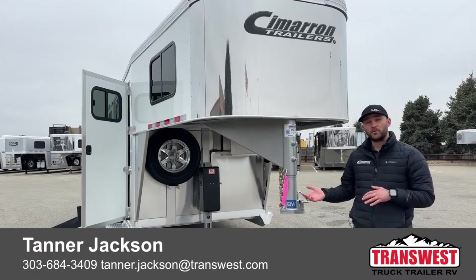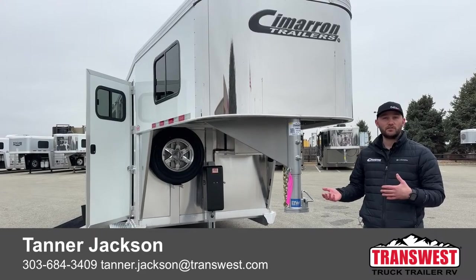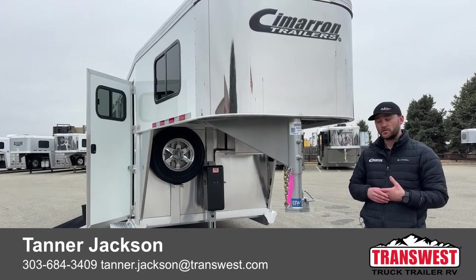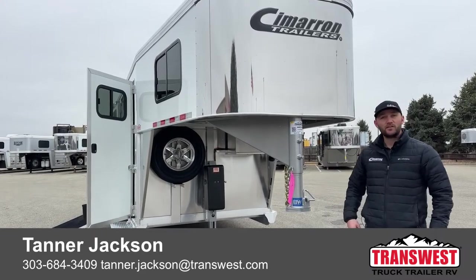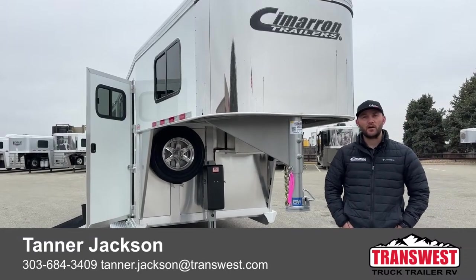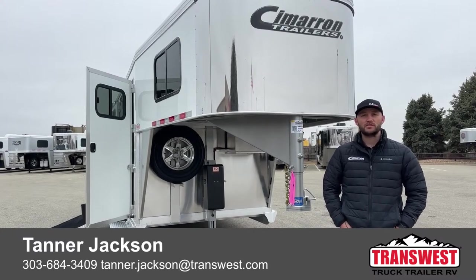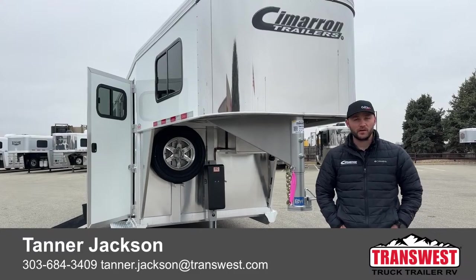We can also do this in a bumper pull setup — we've done it before, so we have those options as well. Or if you want to take this concept and do it in a two plus one, we can easily do that — we order those all the time. If you're interested in this trailer or want to talk about some other trailers or other design elements from Cimarron, give me a call. My name is Tanner here at TransWest Truck Trailer RV in Frederick. Phone number is 303-684-3409. Thanks for tuning in.